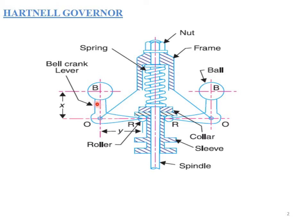The components of a Hartnell governor include governor balls or fly balls, which are attached to the bell crank lever. This bell crank lever consists of a vertical arm known as the ball arm, and a horizontal arm known as the sleeve arm. At one end of the bell crank lever there is a governor ball, and at the other end there is a roller connected via a collar and central sleeve.